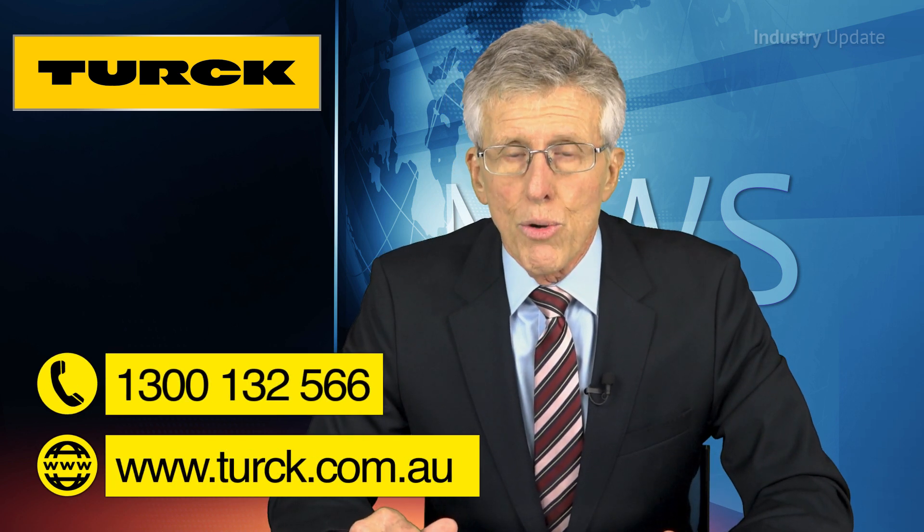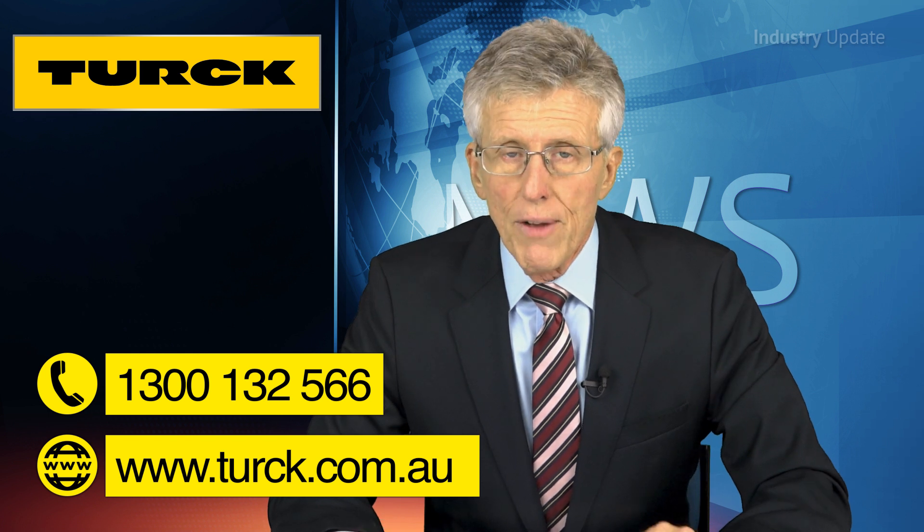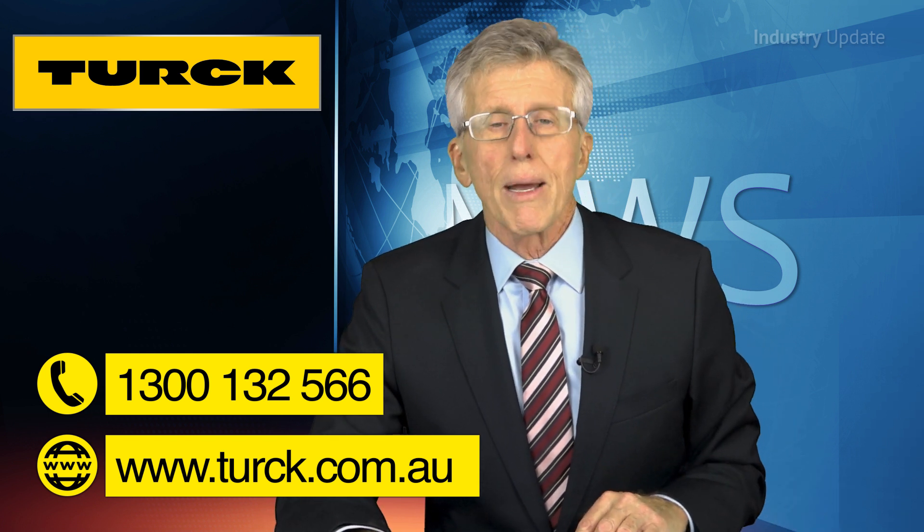And you can find out more at turk.com.au, or give Turk Australia a ring on 1300 132 566. I'm Tim Webster, and thanks for watching.